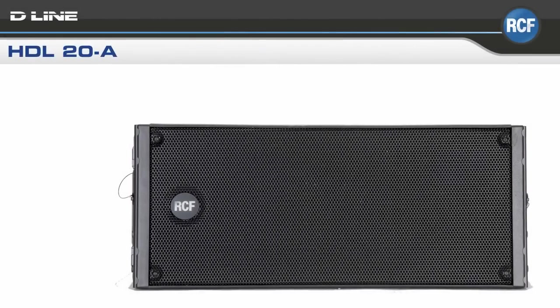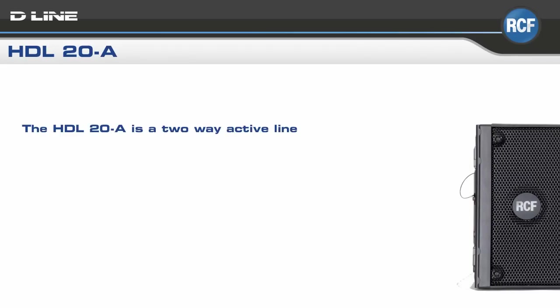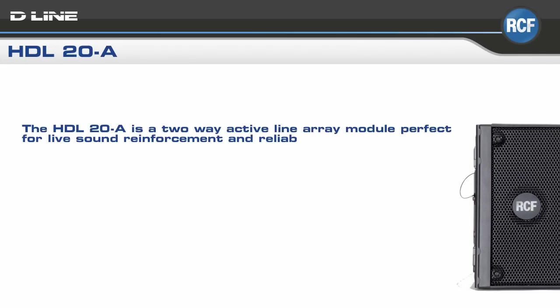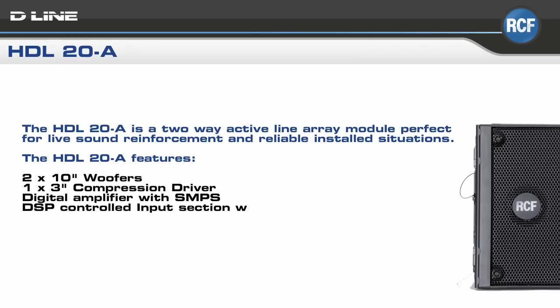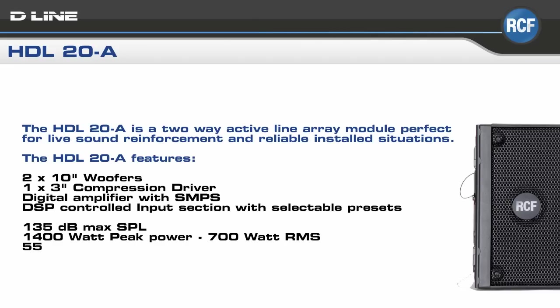The HDL20A is a two-way active line array module designed for live sound reinforcement and installed sound applications. It features two 10-inch woofers, one 3-inch titanium compression driver, a digital amplifier with switch mode power supply, and a DSP-controlled input section with selectable presets. The HDL20A delivers 135 dB max SPL with 1400 watts peak power.